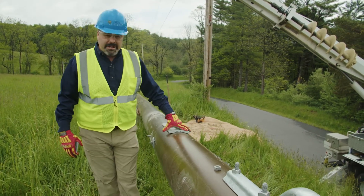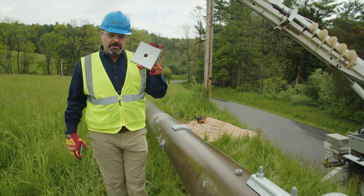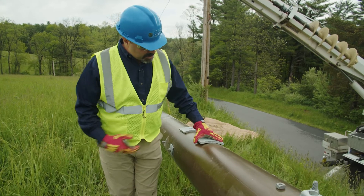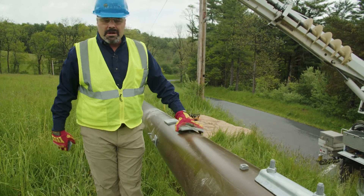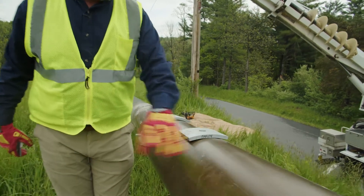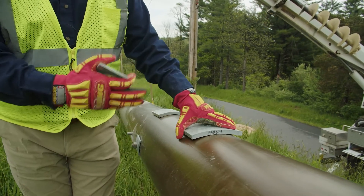But if it was guyed, we would back that guy up with one of our heavy-duty washers. This washer is six inches, and what's critical is you want that to match the radius of the pole. This particular washer is for a 16-inch diameter pole. This pole is a 12-inch. You can see the gap, so that's not the right washer.